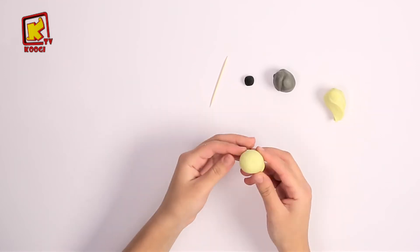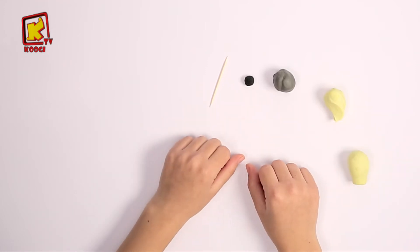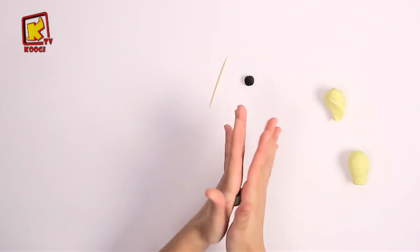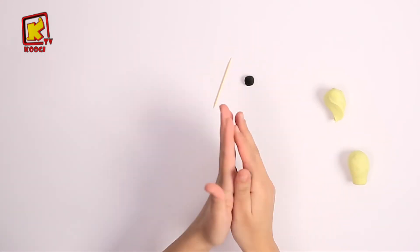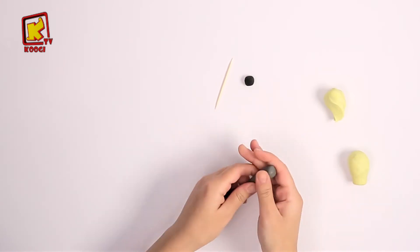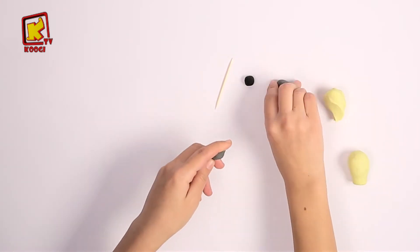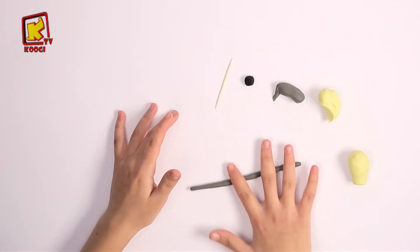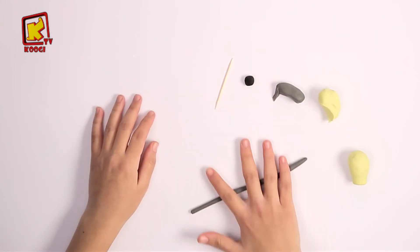Good job my friends! Now we will use the grey clay. Take a part of it and roll it until it becomes like a longer stripe.